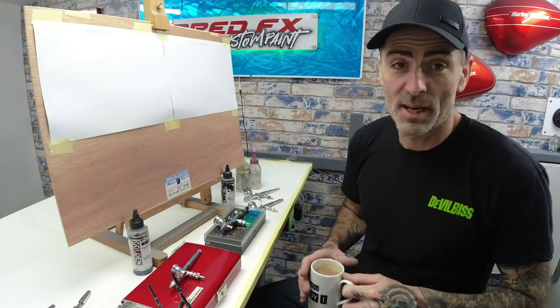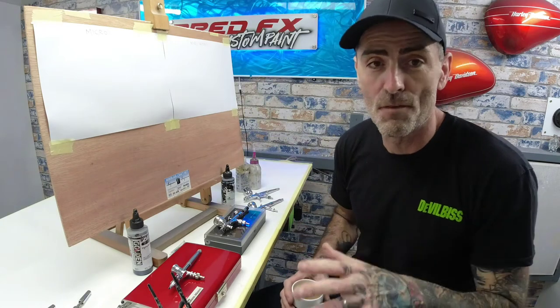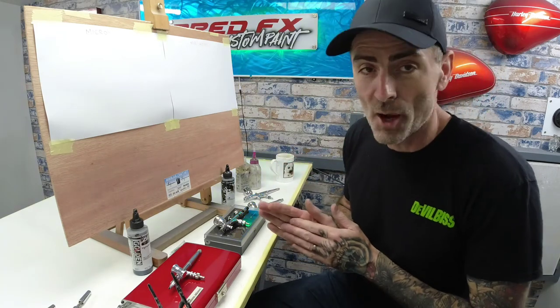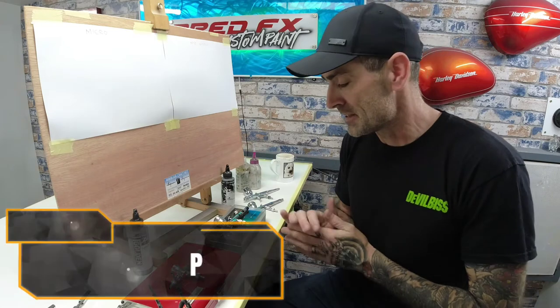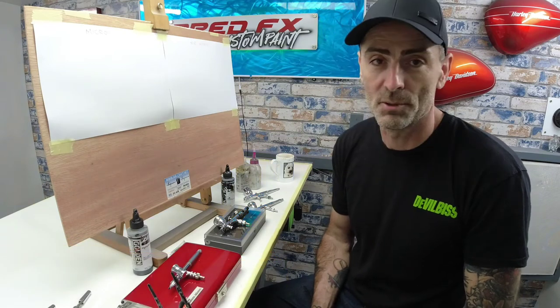Hi guys, welcome back to the channel. In today's video I'm going to give you a full in-depth review on two brushes. We're going head-to-head with the Griose versus Iwata — it's the PS771 by Mr. Hobby Griose versus the Iwata Custom Micron CMSB, a side feed versus a top cup airbrush.